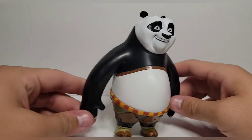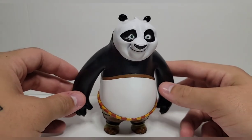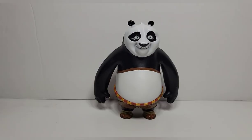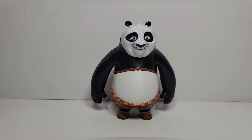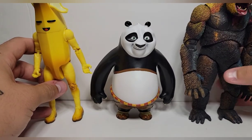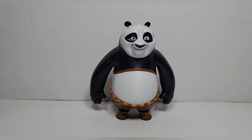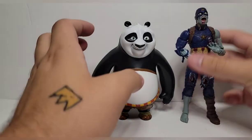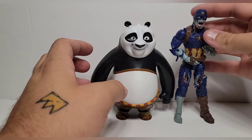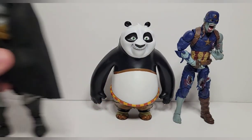He doesn't have a wire down his back like Alex did. Am I upset about that? Yes, super disappointed — but I'm also not very upset because, like I keep saying, it's Po. As far as scaling goes, here he is next to a six-inch Peely from the Jazwares Fortnite series, and next to NECA's Kong. He's a little shorter than them, but I'm okay with that. Theoretically a panda shouldn't be huge, and there are no people in Kung Fu Panda to show how big he's supposed to be.